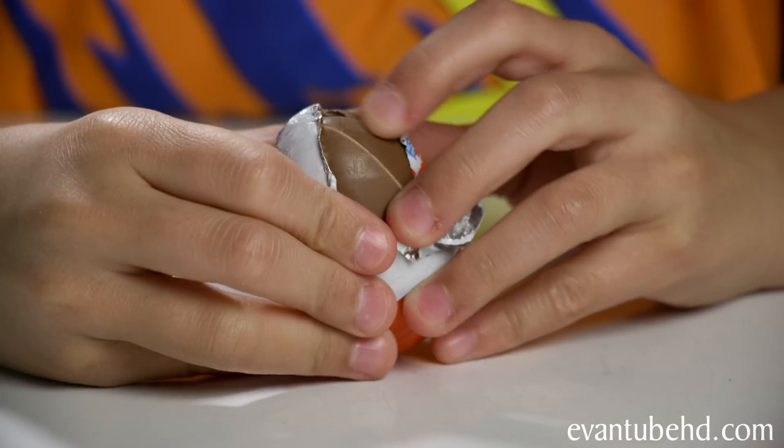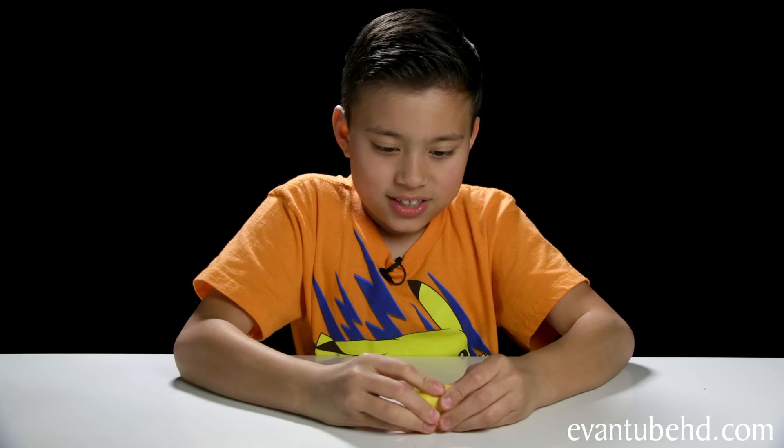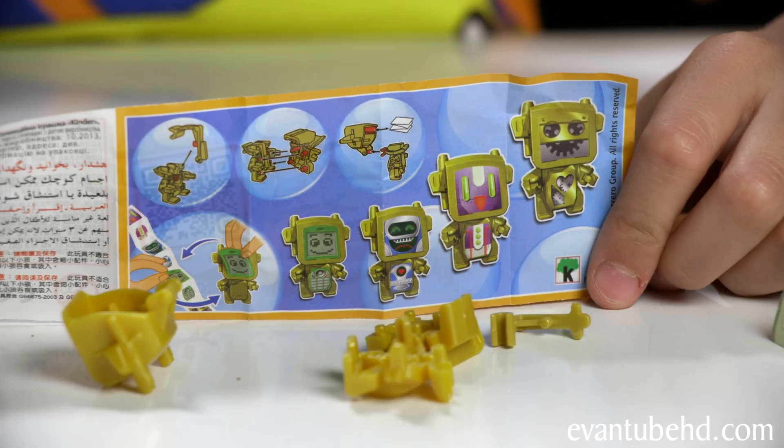So let's open it up. And the winner is — let's see what's inside. What is it? An arm? It's a robot guy. It's a Mixart robot.